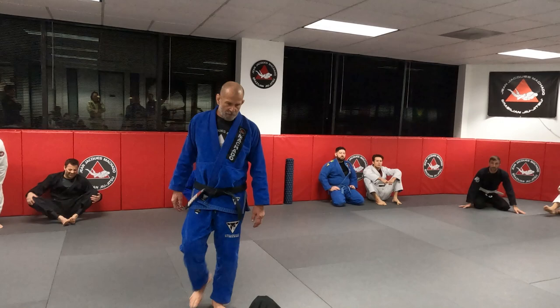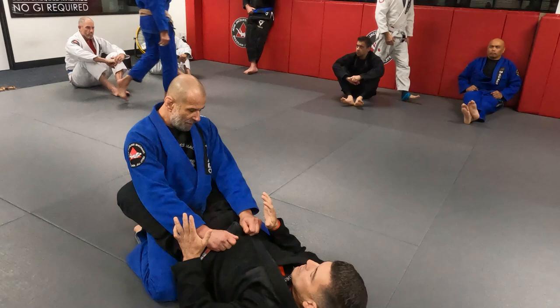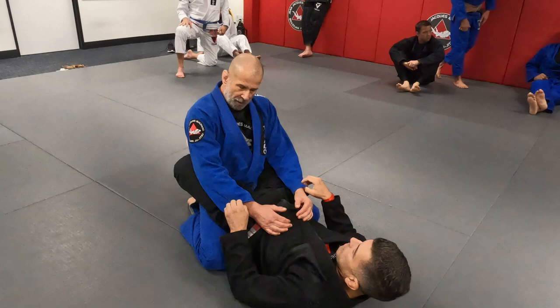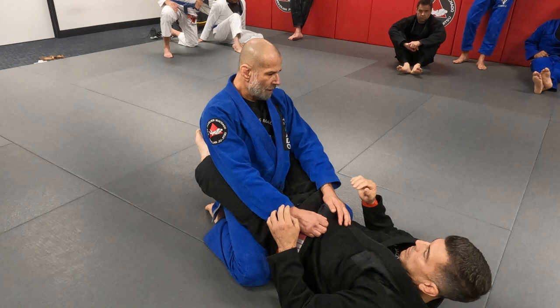We're going to start off keeping our posture in guard. When someone has you in their guard, I play guard all the time — that's my game — and I wait for certain things for them to do to be able to break. Whenever the posture is broken, that's where all the finishes happen: the chokes, the arm bars, sweeps. But when my posture is straight up, it's very hard for him to get any type of finish.